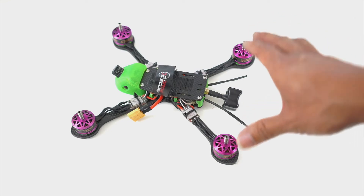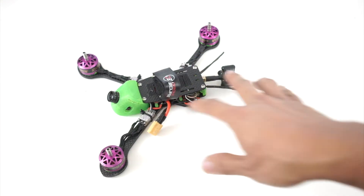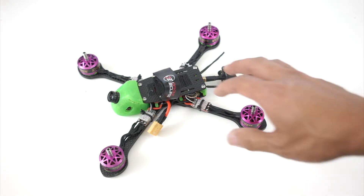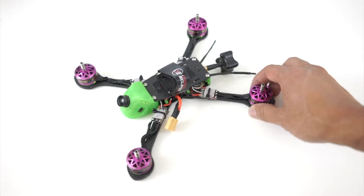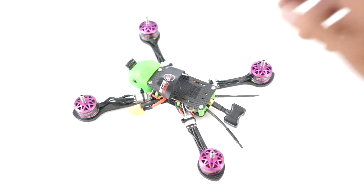I think if pilots really gave this a fair shot and tried flying this type of frame, they will realize that there are significant advantages, and practicing with a frame that does what you want will make you a better pilot. I really feel like this does what I wanted, and I love flying it.